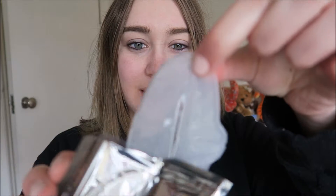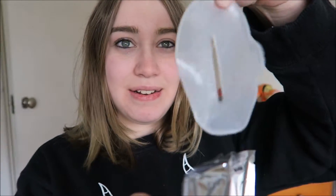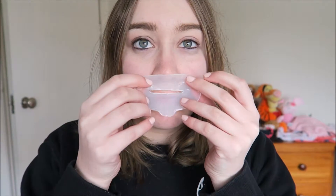I can't get it out. Ew. It's like yuck. It has a hole so I can actually breathe. It smells really nice, like soapy, and that's actually really good.